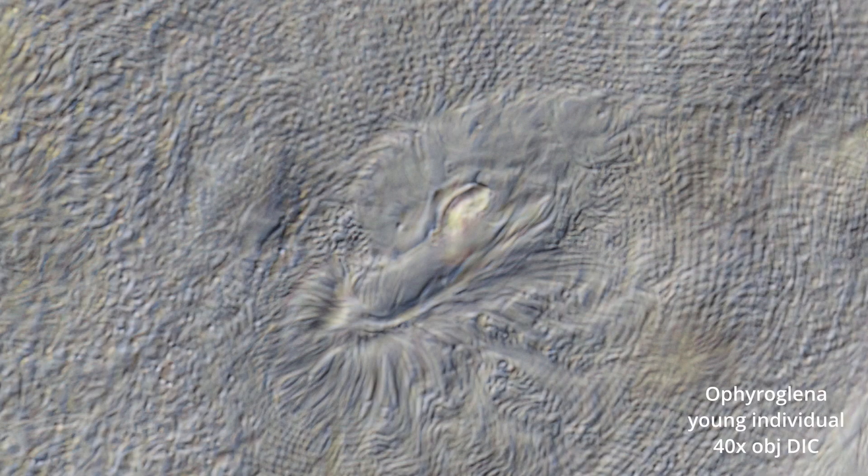Again at 40 power, this is a face-on view of that mouth area. I guess that whitish area is the light sensor. Also, we see very interesting surface feature patterns. Thanks for watching. Take care. Bye.